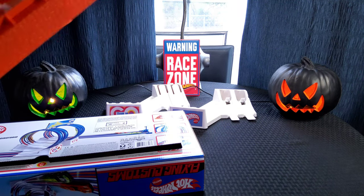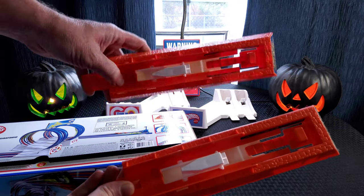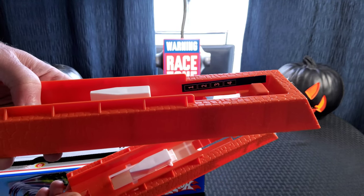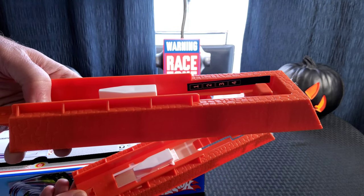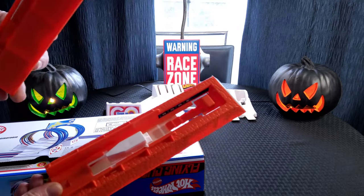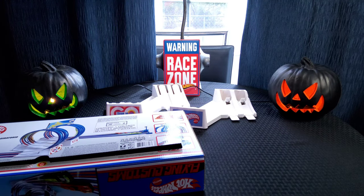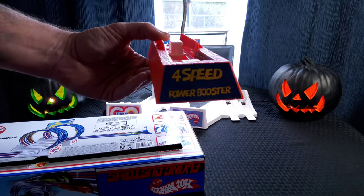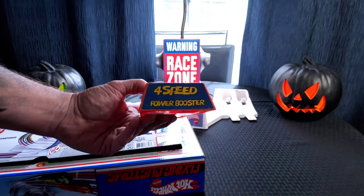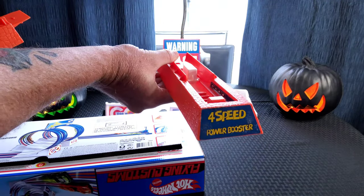Here are the two launchers you get. They have little stickers on the inside indicating four modes — four different speeds you can launch the cars with. One got a little dusty but you can see it says "four speed power booster," and it's the same on the other one.